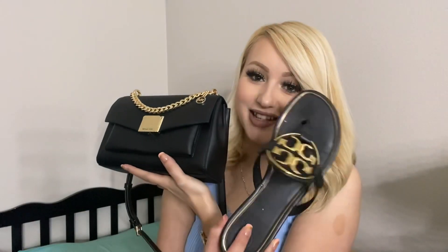I do have a lot of Michael Kors purses but I wanted one that was all black and this is beautiful. I love the gold tone hardware — it really makes it look more classy and fancy. It actually matches my Tory Burch sandals right now. If you want to see a video of me unboxing those Tory Burch sandals, I'll also leave that link in the description below.